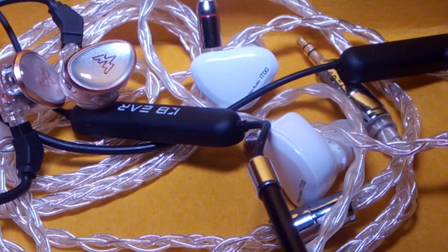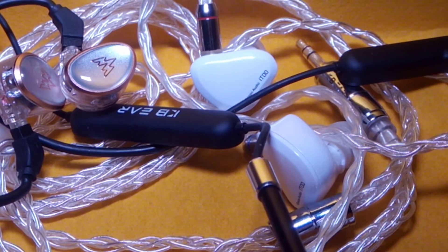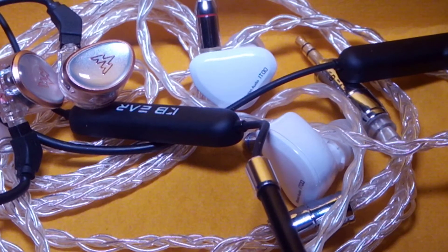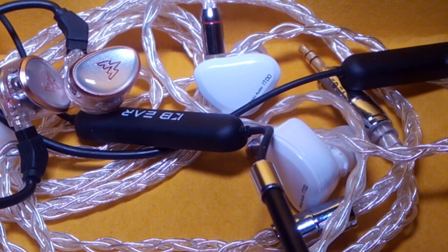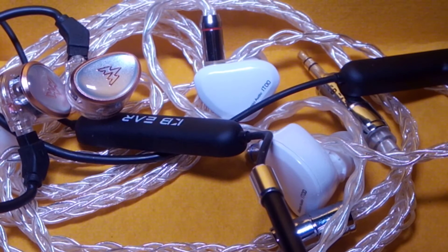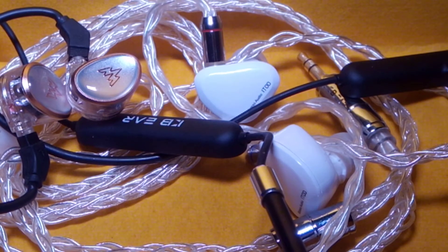It tries to accentuate the 4kHz to 6kHz region at times, but something in the tuning cuts it off before it becomes sibilant. You can tell it's a bright set, but there is almost zero sibilance. For treble, I give it to the HEO One — I like the treble a lot better for my music, though maybe not for movies where I need bass and mids more than treble extension.